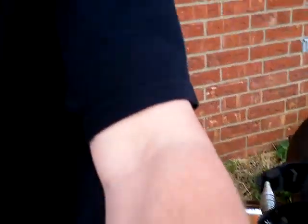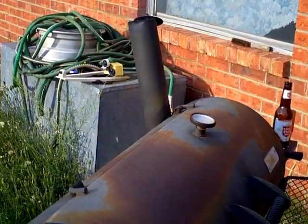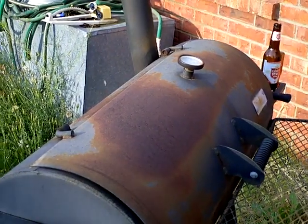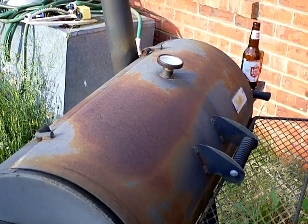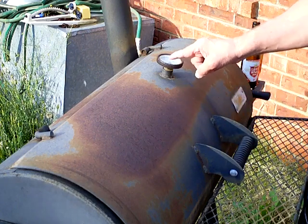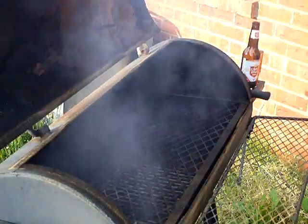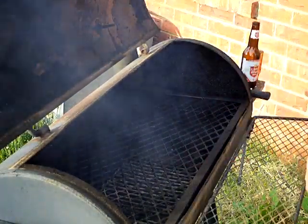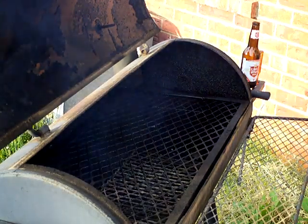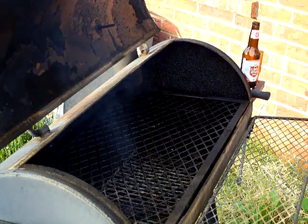I've got my smoker already going over here with a piece of hickory wood in it. The temperature right now is right at 250, which is exactly where I want it. There's a lot of smoke coming from the wood. I'm using my smoker grill today — I didn't fire up my Oklahoma Joe, just going to use this one and it'll work out just fine.